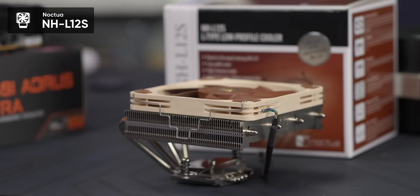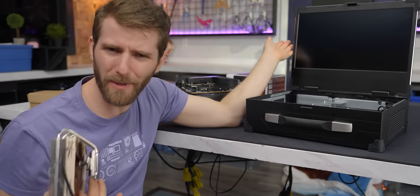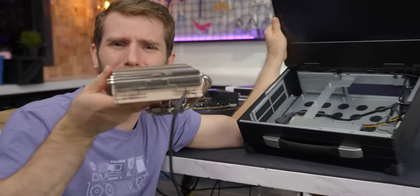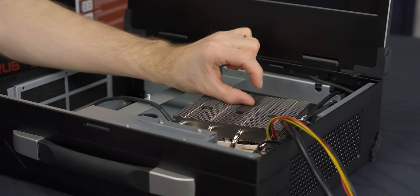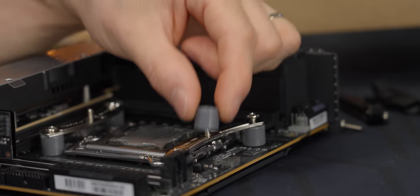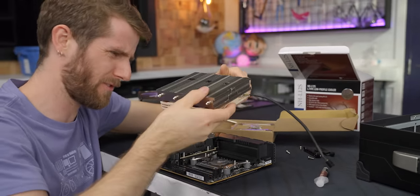We went with the Noctua NH-L12S — more specifically, the L12S with the fan mounted on the bottom. The Alibaba listing says it can fit an 85mm tall cooler, while this is only 70mm. But with the motherboard installed, this just barely fits as is. Before putting it in, we'll need some mounting hardware, thermal compound, and to figure out what orientation is going to work.